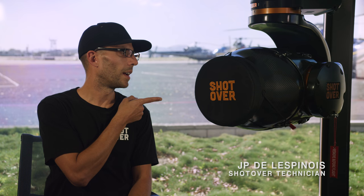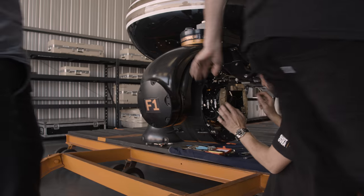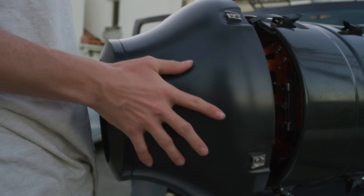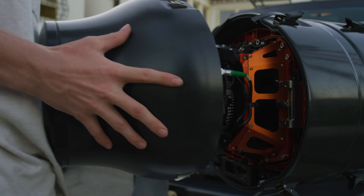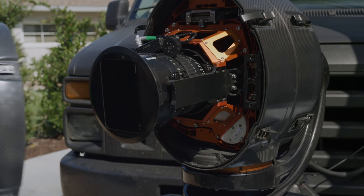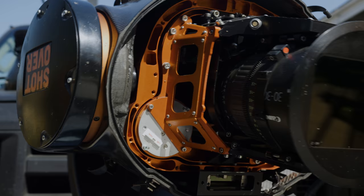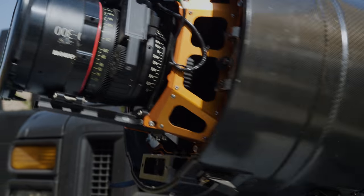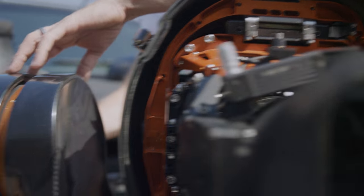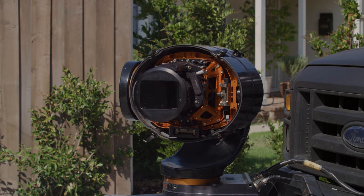Right here, that is a Shotover F1. The F1 is basically a gyro-stabilized camera system meant for a helicopter. Ty Evans sticks it on the front of his vehicle to film skateboarding. This is the F1 Shotover — a six-axis gyro-stabilized camera system. It goes underneath a helicopter. If you look around, you see a helicopter flying around with a little ball underneath it — that's usually what these systems are.